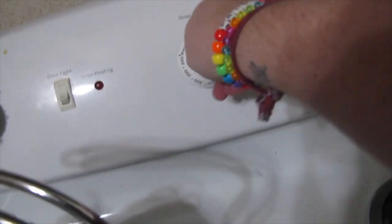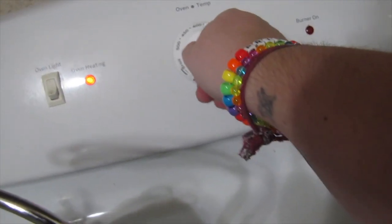You know the first thing we've got to do right before we make the food? It's got to do with the oven. Can you guess what it is? That's right, we've got to preheat it. You're too little to do that, I'll do it. There we go, we're all set.